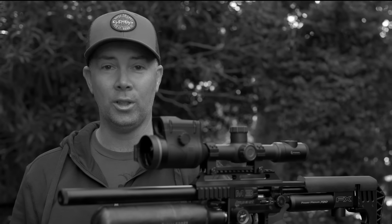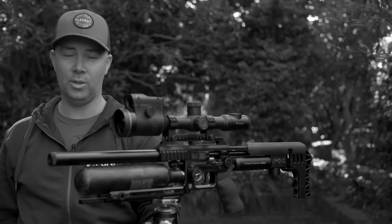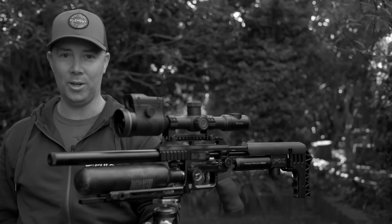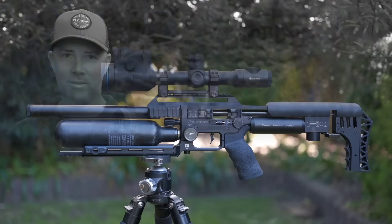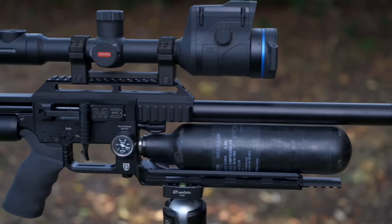G'day guys. I'm out this time on a local coordinated program doing rabbit control. Ground shooting is one phase and I'm happy to be contracted with other similar like-minded marksmen to get the job done. I'm shooting my brand new FX Impact Mark III air rifle on this job.